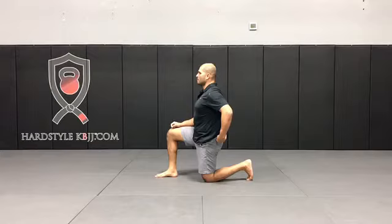Hip flexor stretch is great for opening the hip up, because the hip flexor and the glute are neurally connected. So if the hip flexor becomes tight, more than likely the glute is weakened, and you're not going to be able to extend your hips all the way through for exercises like deadlifts, swings, snatches. This can also start to cause low back problems, because you go into this anterior pelvic tilt, and that starts to tug on the lower back.